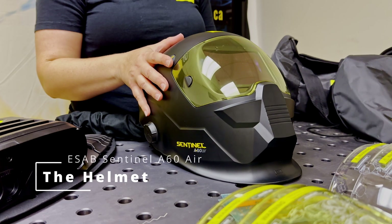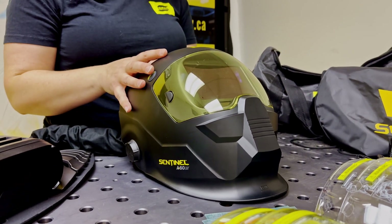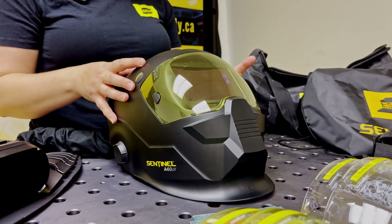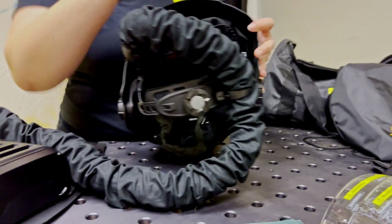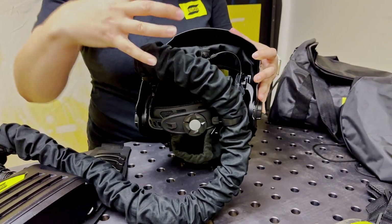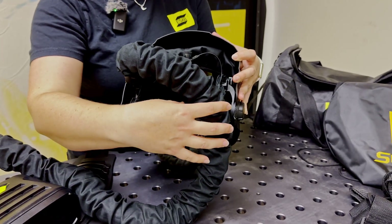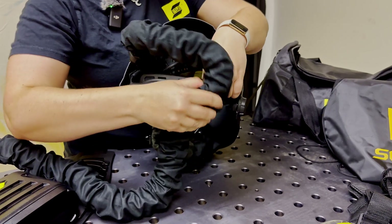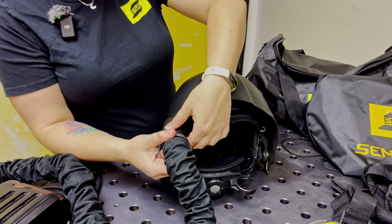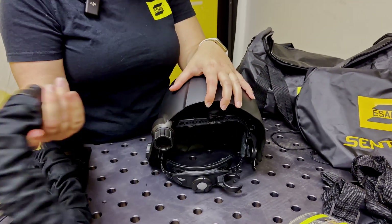Moving on to the Sentinel A60 Air helmet — this is a very similar helmet to the Sentinel A60, the big difference being the headgear and the air system. If I turn it around, it has a clip for the hose so that the hose is out of the way and drapes down the back versus the side, so you don't have to worry about it getting caught on you. It's an easy clip release, and you can always unplug the tubing connection here — you just twist, pull, disconnect.